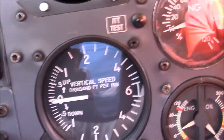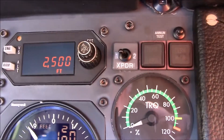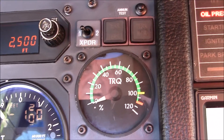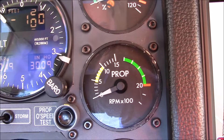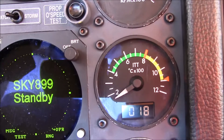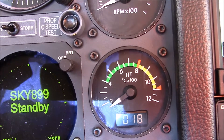Your vertical speed is the speed at which you're climbing out the airplane. And then here's your stack of engine instruments. Your torque is your primary engine instrument in a turboprop airplane. And then there's your prop RPM. Normally you'd run this airplane at 2,000 RPM and you never have to change that. Here's your internal temperature of the engine, telling you if it's getting too hot or not.